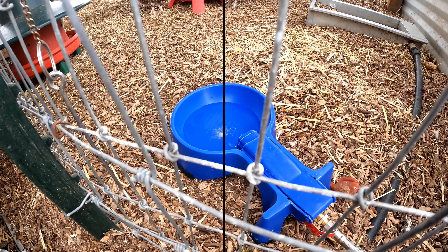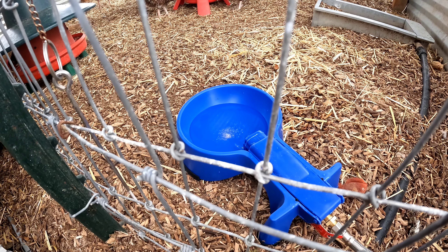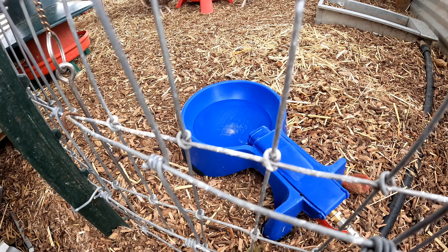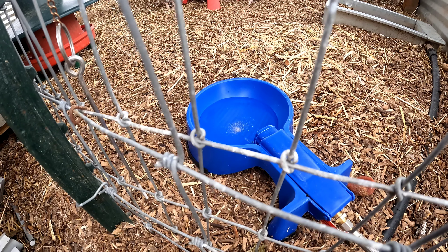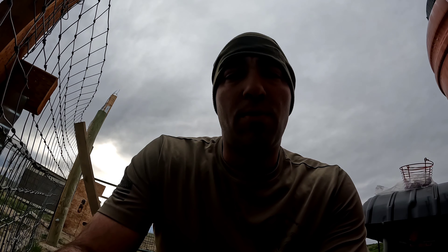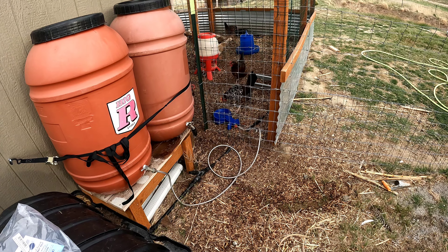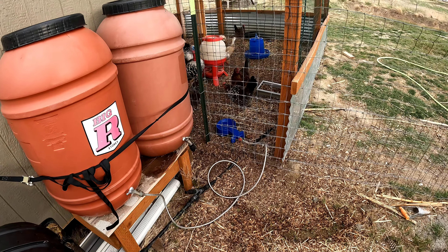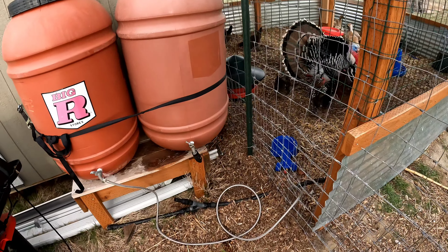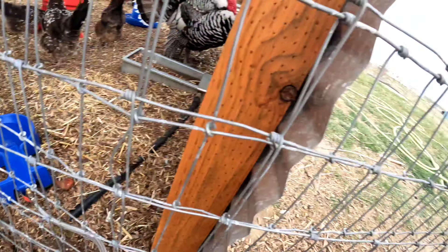When you're doing backyard homesteading with animals and you want to leave your house for a while, you've got to have dedicated high-quality solutions. I heard somebody say once that if you have animals, you can expect them to die when you leave your house — and I think that's a cop-out. I'm going to put in two independent water systems with plenty of feed options. It's your job as a good person practicing animal husbandry to make sure that doesn't happen, and that's why you get heavy-duty pre-made solutions if you're not going to be here every day to watch your animals.